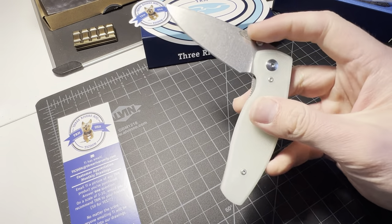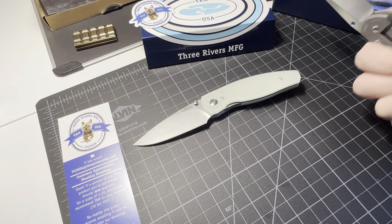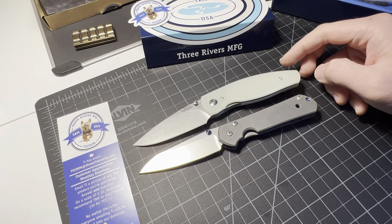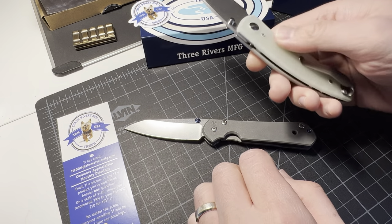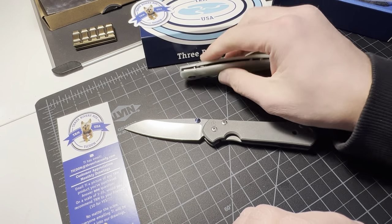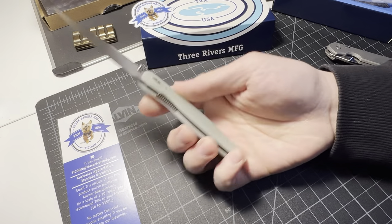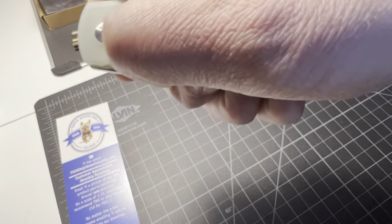Size comparison — the angle isn't great but they're basically the same length knife. And this is made in America, made in the USA. It has a nice sounding snap when you flick it open.